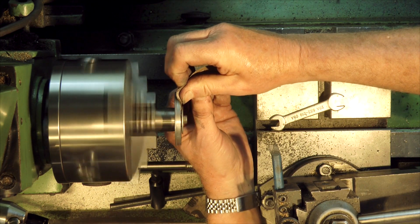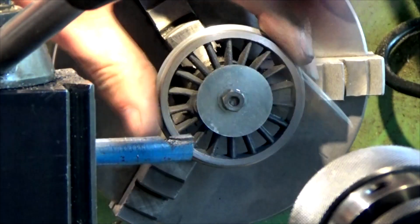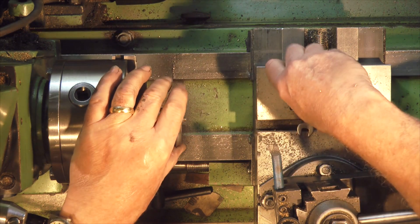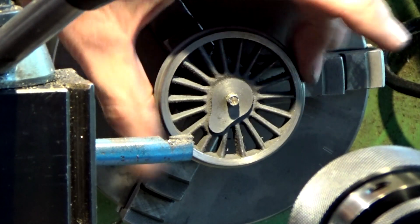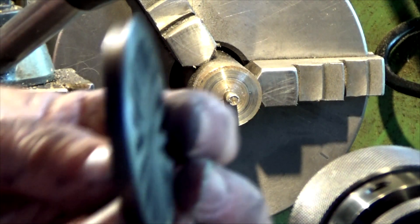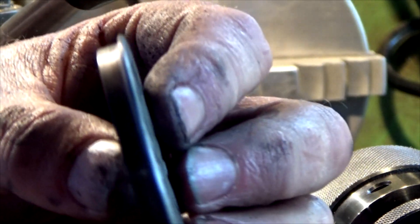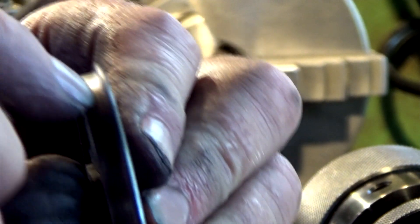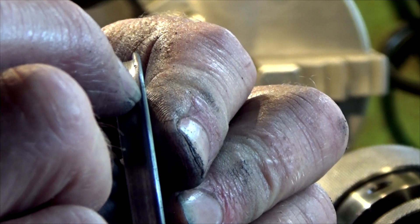These outer wheels are going to be painted black. Let's have a quick look at that. You can just see this is a nice push fit on there, so that's all concentric. Here's our completed wheel — we've got a slight radius, a slight chamfer, and a slight radius coming up here.